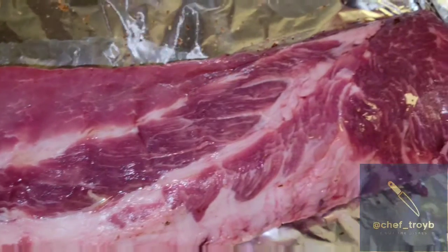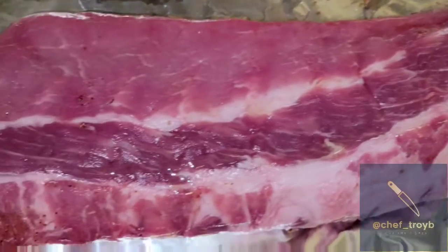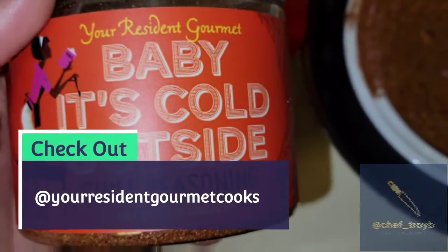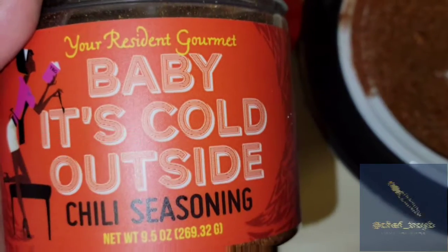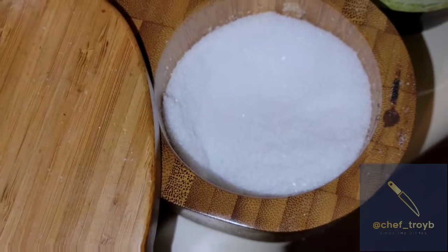Hey everybody, decided to do some ribs today. I got some beautiful baby back ribs from my favorite spot, Trader Joe's. I want to thank Chef Jennifer for this awesome chili seasoning — I added a little salt and little brown sugar to that, and that's going to make a nice rub.